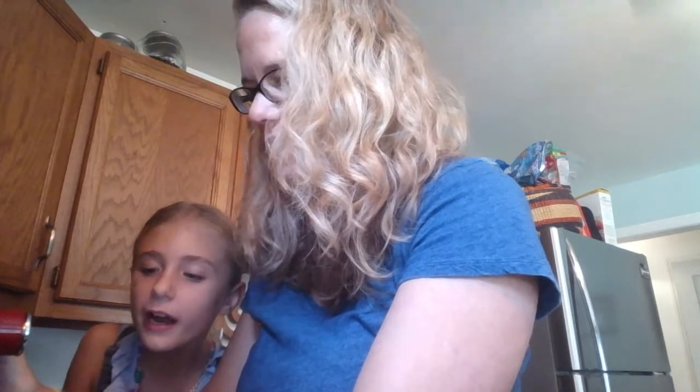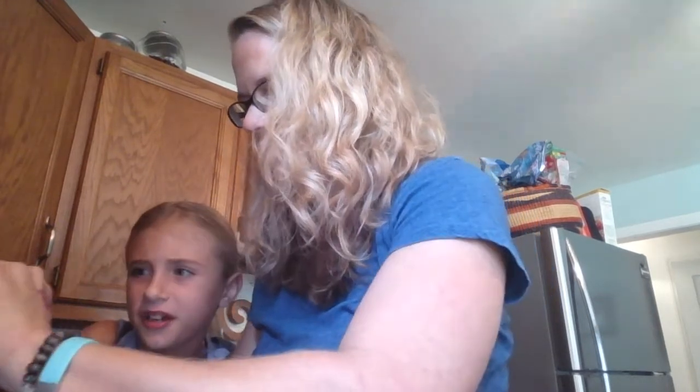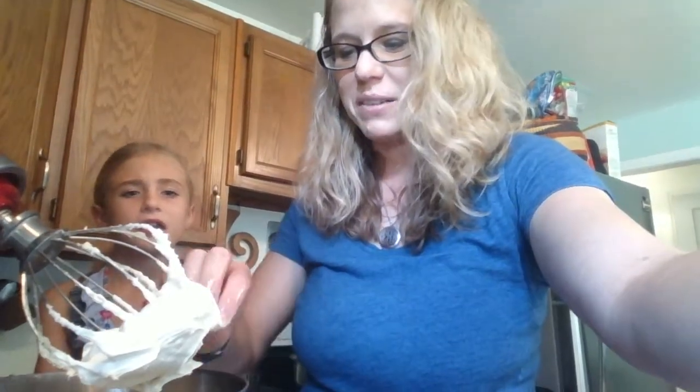We're almost done. Oh yeah, it does feel like frosting. Look — do you see this? Totally looks like frosting.